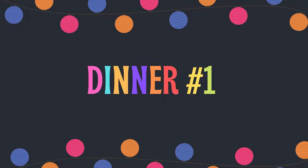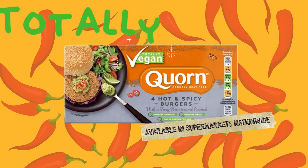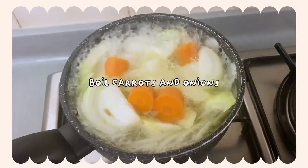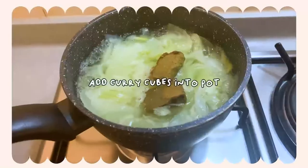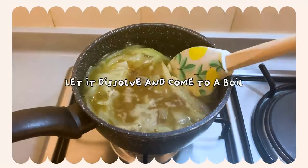Dinner number one: Japanese katsu curry rice featuring corn, totally vegan, hot and spicy burgers. First, we're gonna go ahead and boil some onions and carrots. Remember to remove the carrots before you add the curry cubes, otherwise they'll turn into mush. Add the curry cubes. These curry cubes are actually vegan-friendly, and I found them at Don Don Donkey.